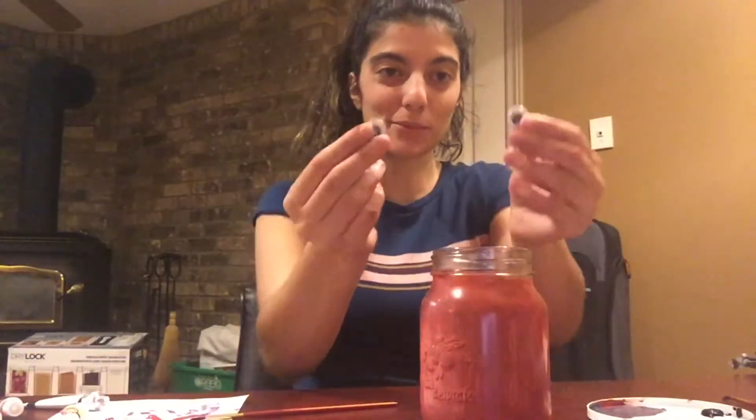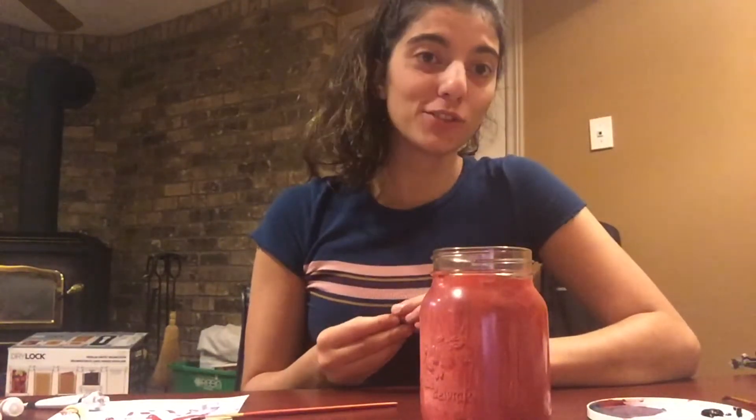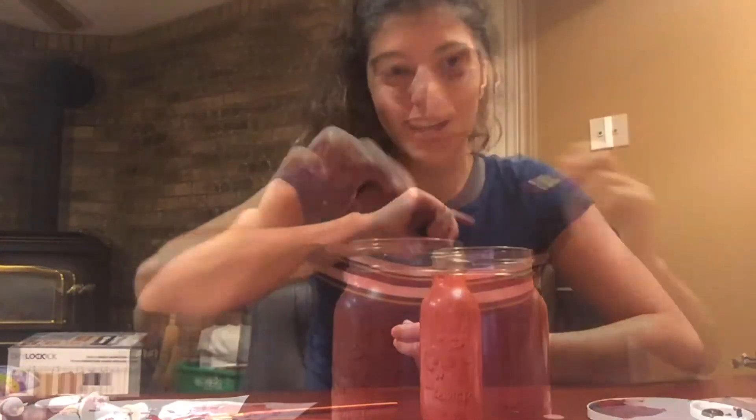The next step after you let your jar dry for a little bit is to start adding the scarecrow's face. For my scarecrow's face I'll be using some googly eyes, gluing them on with some glue, and I'll also be using paint to do the face. You can also use other materials like sparkles, ribbons, buttons — anything that you want to add to give it a special little touch.